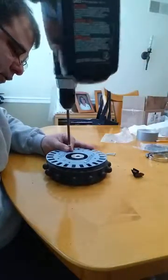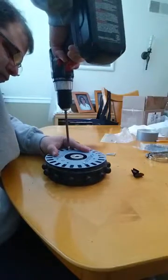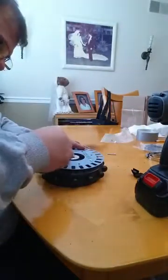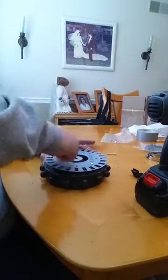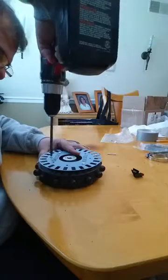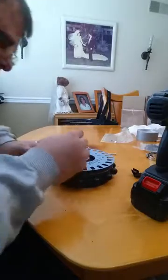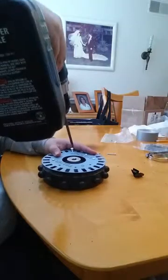It just becomes a matter of aligning the holes with the screws. Make sure the screws continue to line up and that you're going through the spacer. If something moves, it's simple enough to just reach in there with a finger or a screwdriver to reposition it.